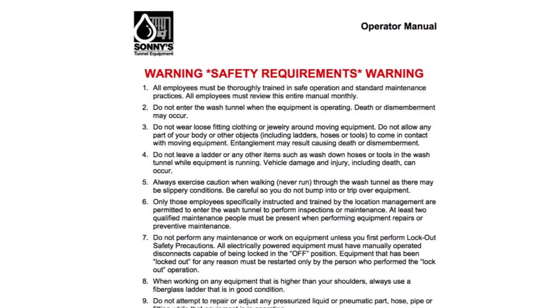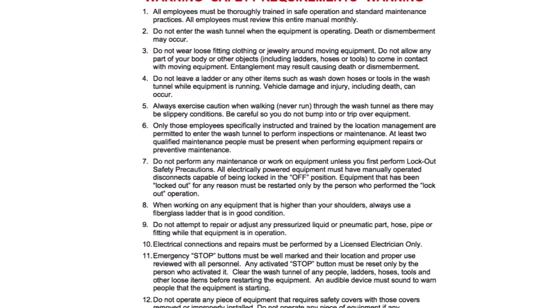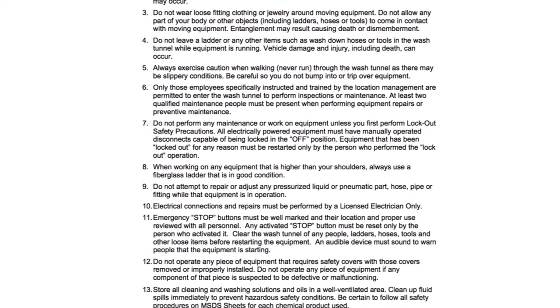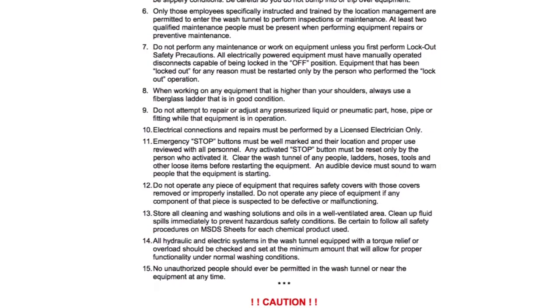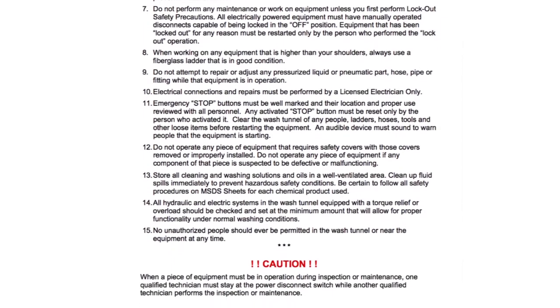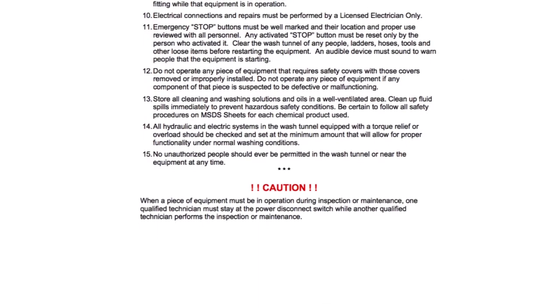Thank you for watching this maintenance overview video. Please visit SonnysDirect.com and review the complete owner's manual before attempting any installation, maintenance, or repair of this component. There you'll learn necessary procedures, settings, and other considerations required for the safe operation of your car wash equipment.